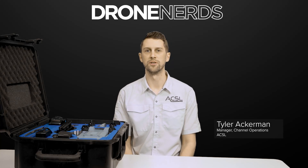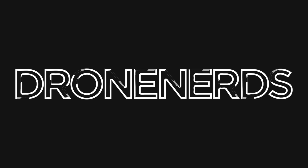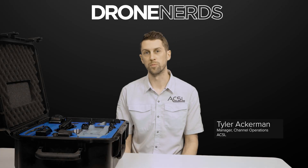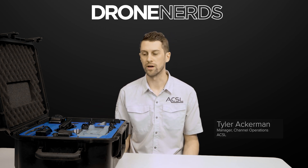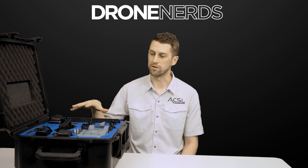Hey guys, Tyler here with ACSL. Today we're going to do a quick unboxing of the Soten drone. So a little bit of background on ACSL — the Soten is manufactured in Japan, so it's fully NDAA compliant. We've got a few different bundle options, and the one we're looking at today is the survey bundle.